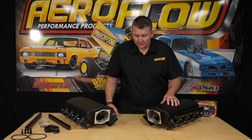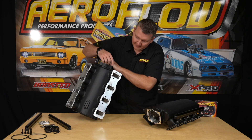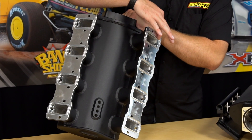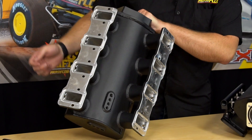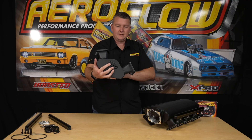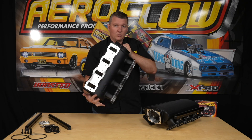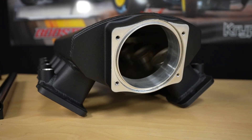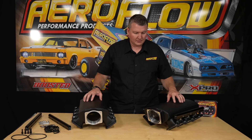A few more features on the intake manifold: we've got the O-ringed throttle body gasket, we also have the factory style O-ring gaskets where it seats to the head. We've got vacuum ports or boost ports on the bottom and also at the rear — three one-eighth MPT and one-quarter MPT in both of those fitting areas. And then we've got the crinkle style black finish on the top.